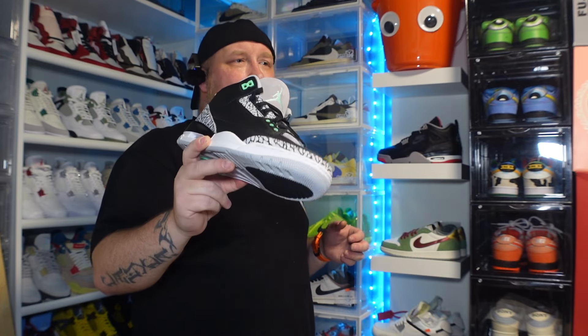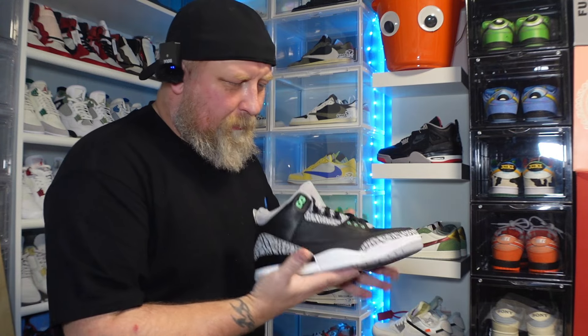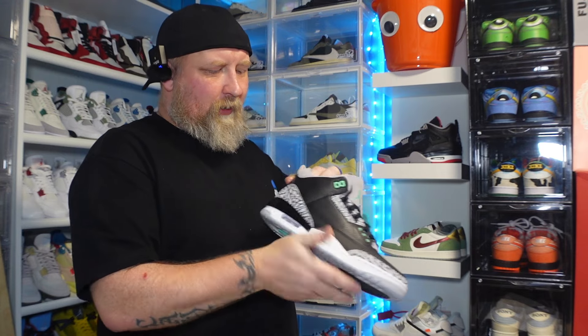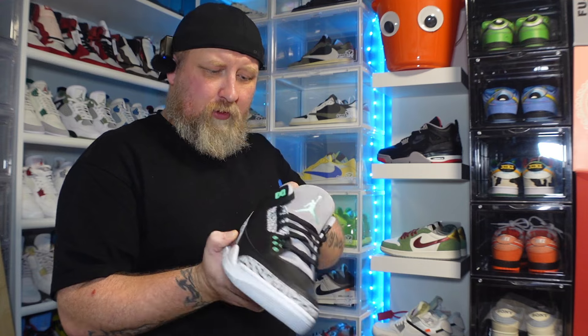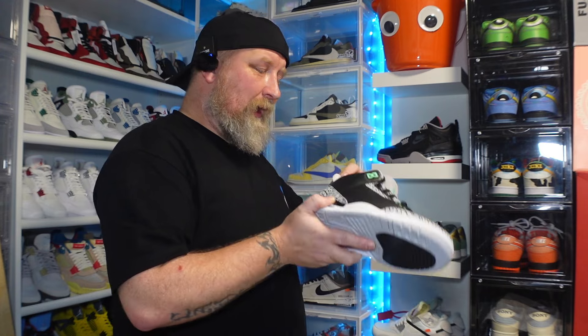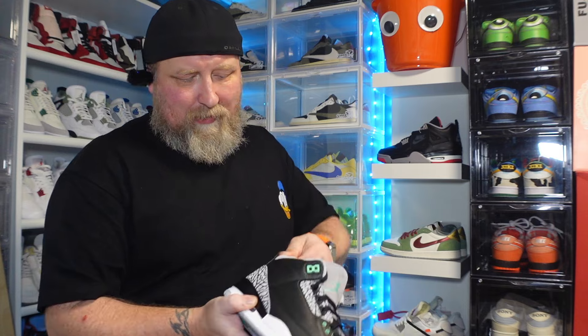They're coming out in April I believe. Shoe Bar sent us a picture and I liked them — the black and white sort of has a slight resemblance to the Black Cement. You have this wolf gray tongue with a perforated collar, and there's a bit of cardboard to protect the back so it doesn't get damaged in transit. That's the first time I've actually seen that — it's a nice touch so this soft cushiony material doesn't get damaged.